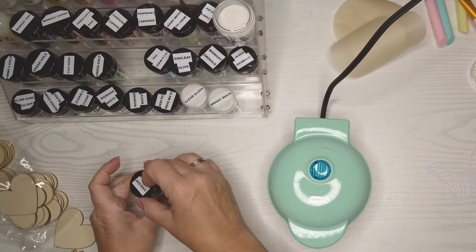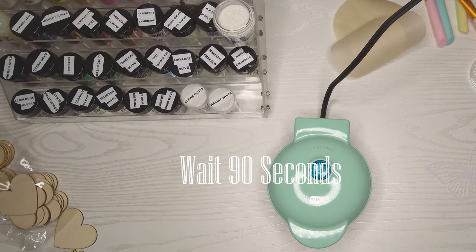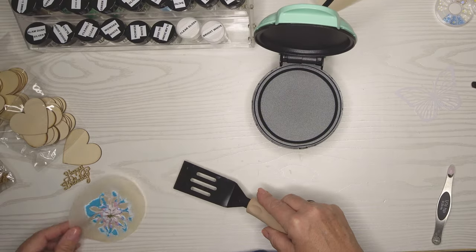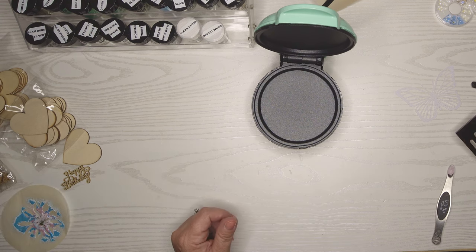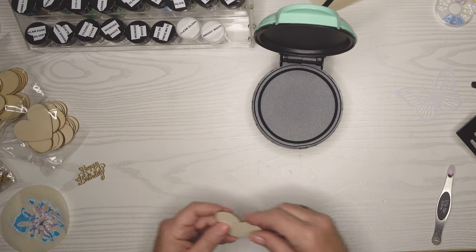I waited 90 seconds — kind of what you wait for a pancake, though these are definitely not pancakes. When I took it off I was like, wait a minute, what is that? It said it shrunk 20%, but I think it's 220% of the original size — it's quite a bit smaller than when we started.